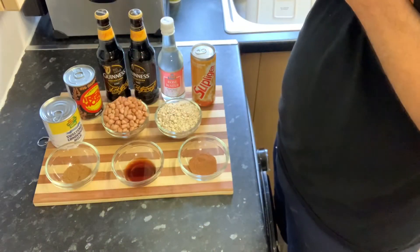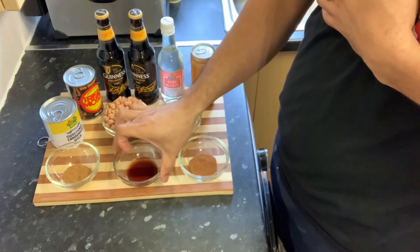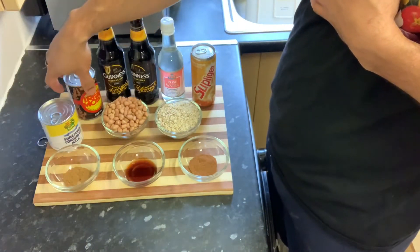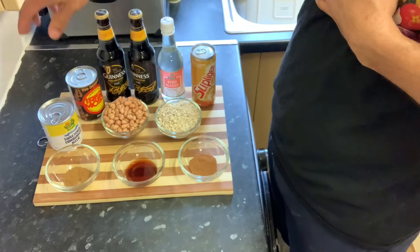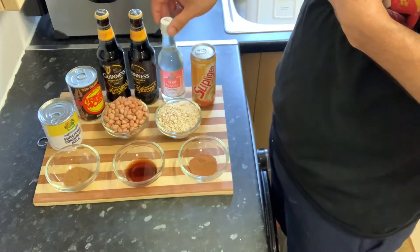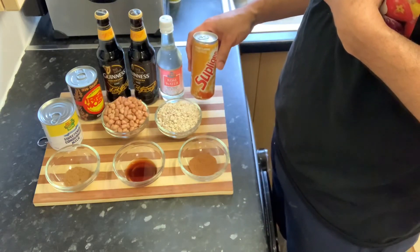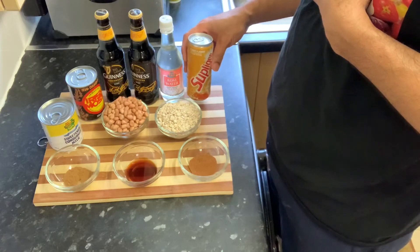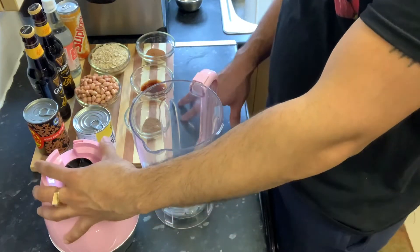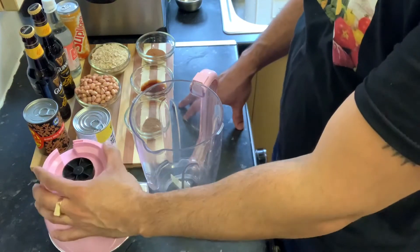Here are my ingredients for my peanut punch. I'm using one teaspoon nutmeg, one teaspoon vanilla essence, one teaspoon of cinnamon, one tin of condensed milk, one tin of Irish Moss, two Guinnesses, one cup of peanuts, one cup of oats, one teaspoon of rose water, and one can of peanut-flavored Supligen. You're going to need a blender to blend up all your ingredients, especially the peanuts and the oats.